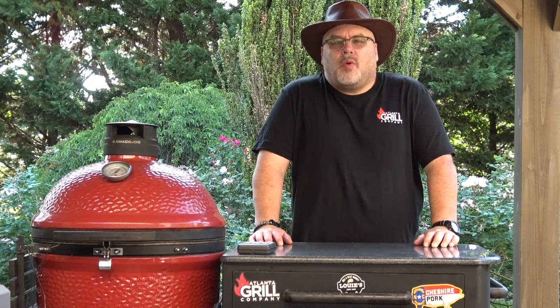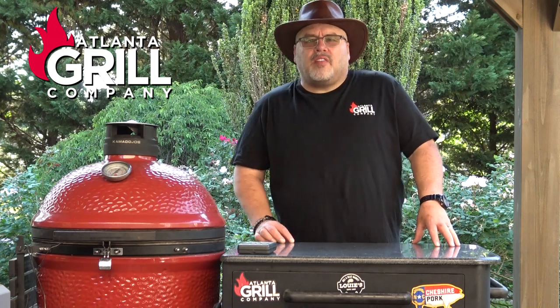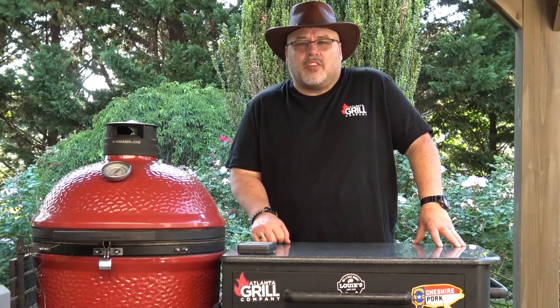Hey guys, I'm John Setzler. Welcome back to Atlanta Grill Company. Today we're going to fire up the Masterbuilt Gravity Series 1050 again and we're going to cook some chicken wings. So let's get started.